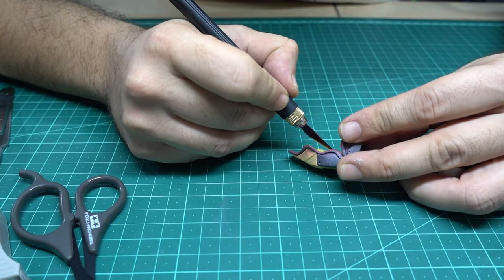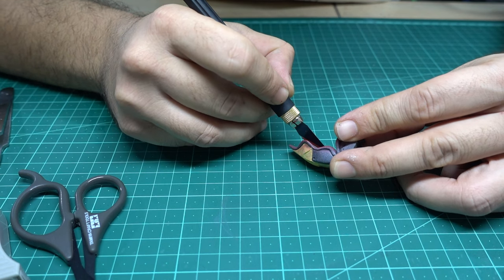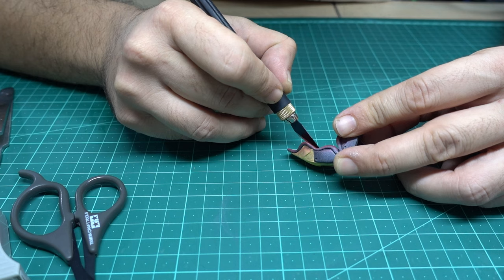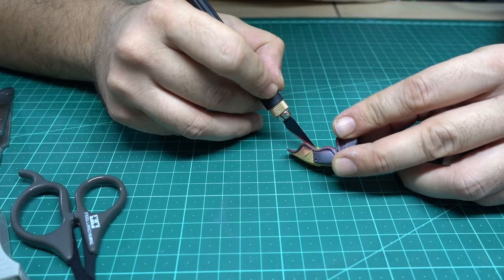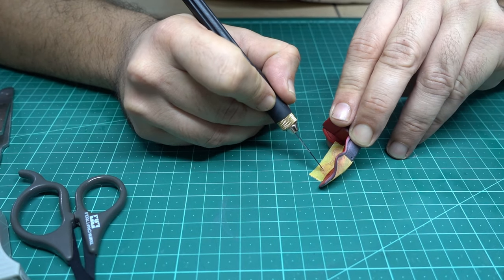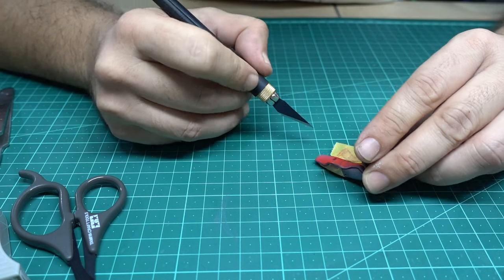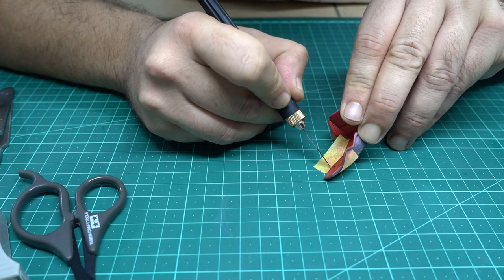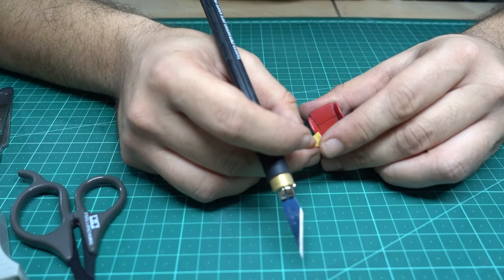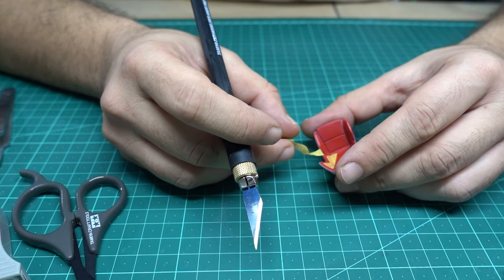Do it in a few steps. Take your time, because this model will stay with you for years and you will be happy to see it looking awesome. Don't rush in models. I know that some of you won't finish this model and will build one more, but do it in a professional way. Make the time look very nice — a very easy task.